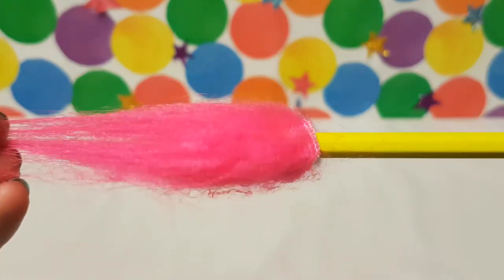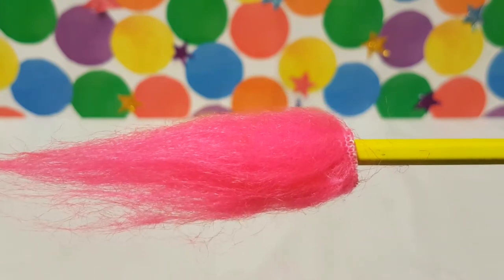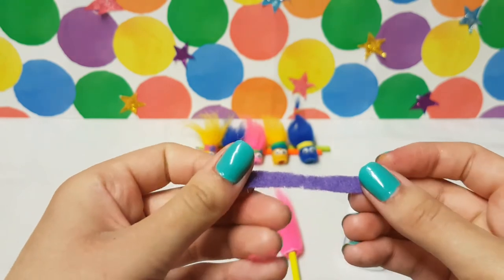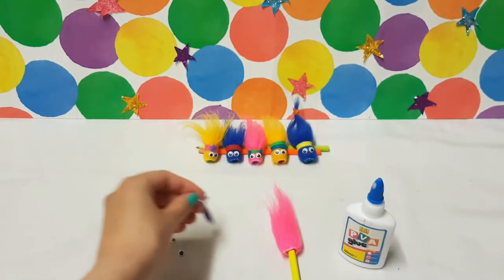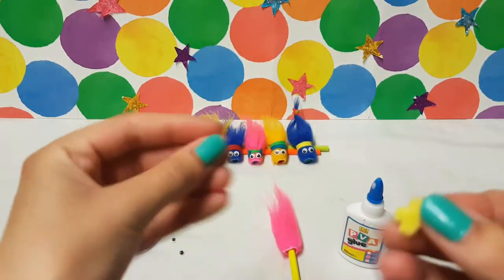Now that the hair is attached, it's time to decorate. Cut your felt into a strip to make a headband for your troll. You can also make decorations using your felt. I've done yellow flowers, like this.